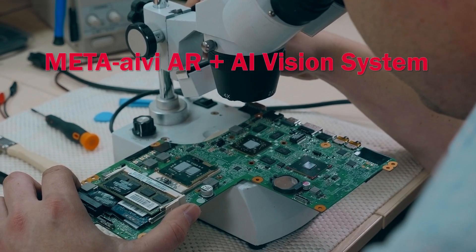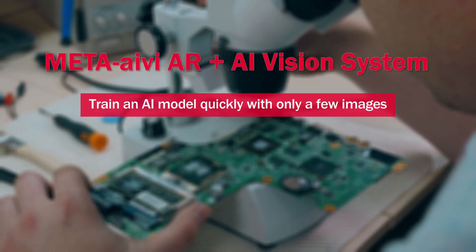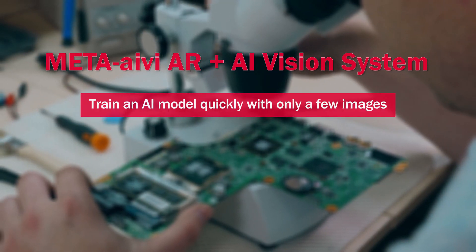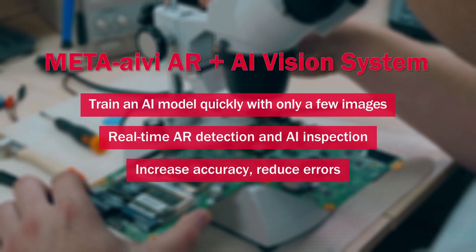Meta-Ivy AR plus AI vision system. Train an AI model quickly with only a few images. Real-time AR detection and AI inspection. Increase accuracy, reduce errors.